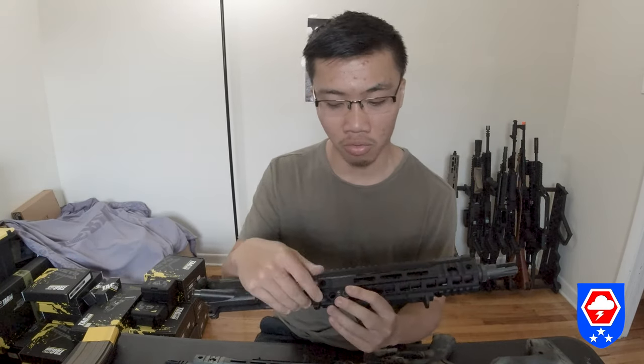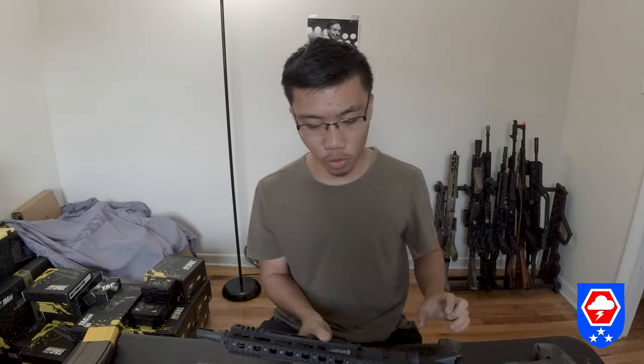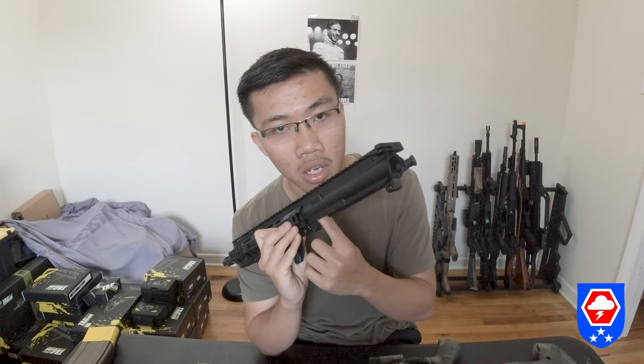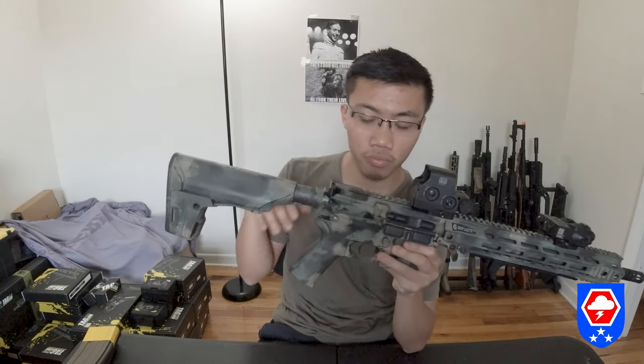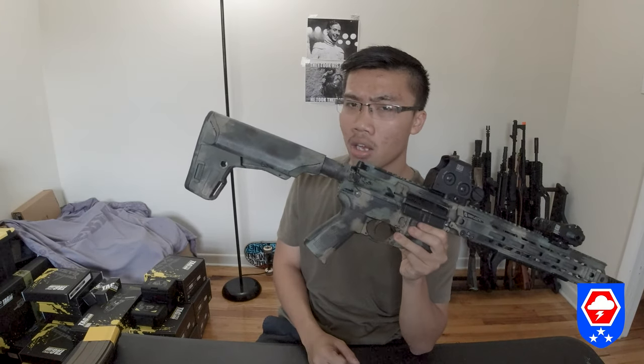If you want another upper, the only place to get one is from GBLS themselves. They offer a plain upper without a bolt carrier group for around $500. It comes with the hop-up unit, barrel, and bucking — all you need to add is a bolt carrier and a rail.